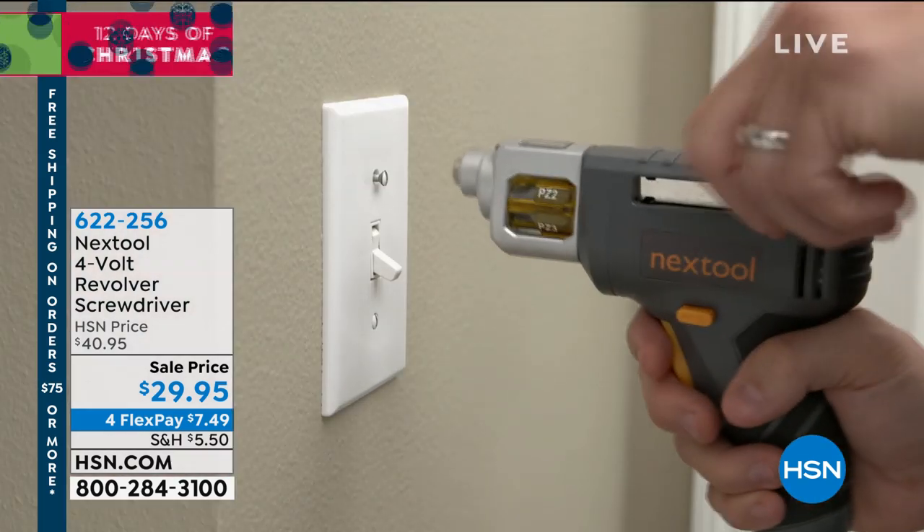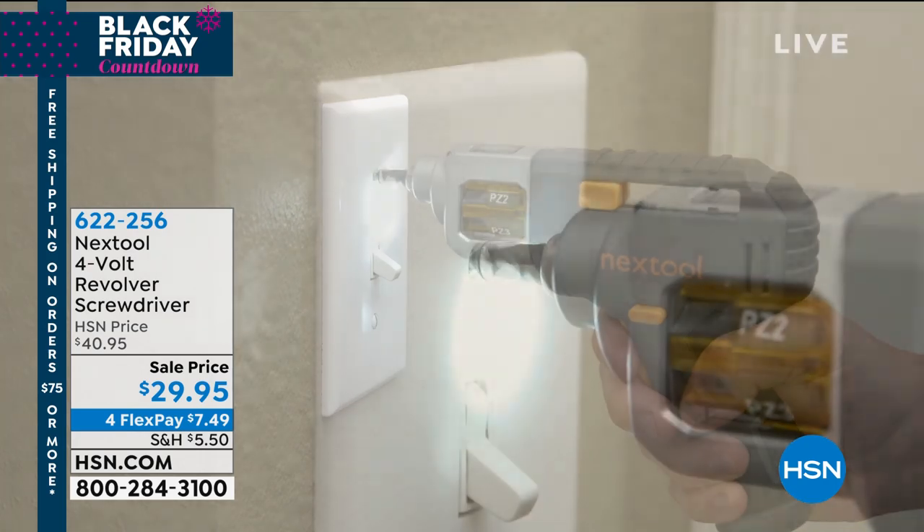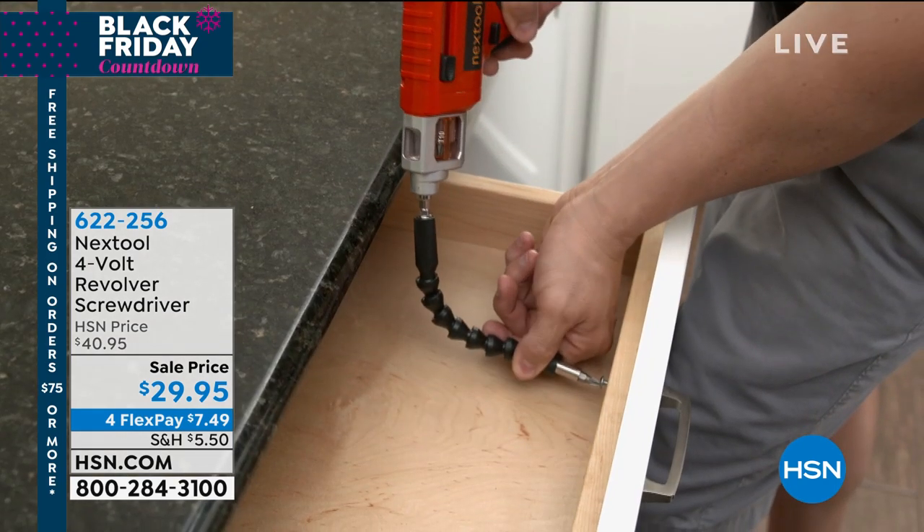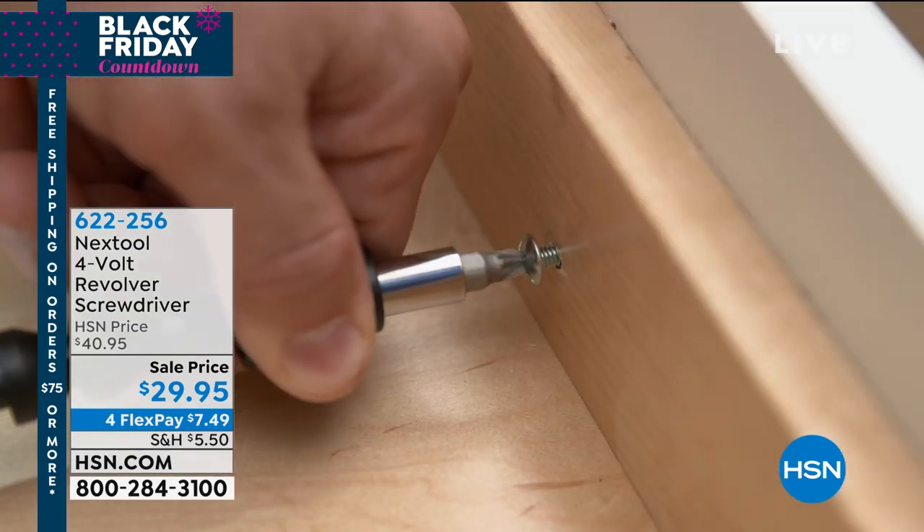This is an innovative, revolutionary product — you've probably never seen anything quite like it. You can't start a project until you have the right tool. If you've got the wrong screwdriver or wrong Phillips head, you're stuck. This is the solution: the Next Tool, the Revolver. You get two cartridges, and inside each cartridge you have six different screwdriver heads, or bits.